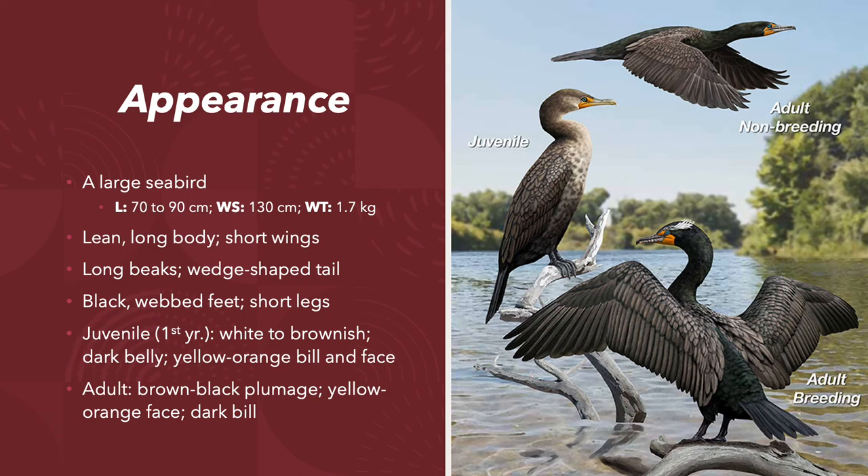They're a large, prehistoric-looking diving seabird. They have a 70–90 cm length, a wingspan of 130 cm, and they weigh 1,700 grams. They have lean, long, gangly bodies with relatively short wings, hooked long beaks, wedge-shaped tails, and black-webbed feet with short legs.